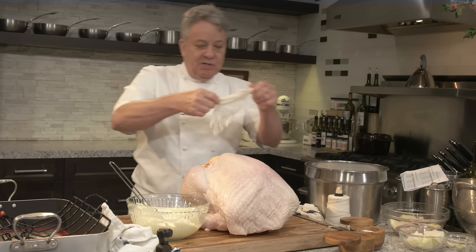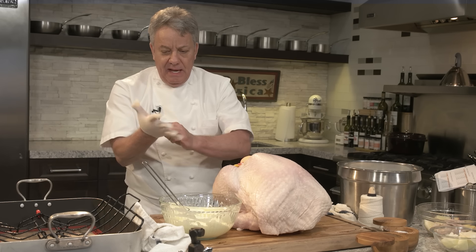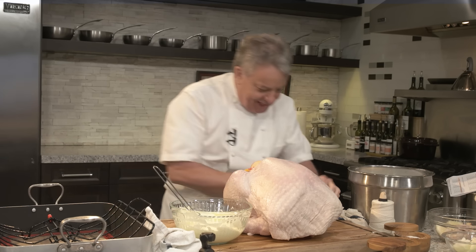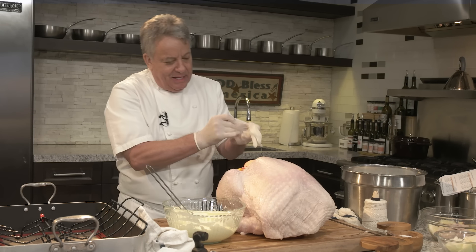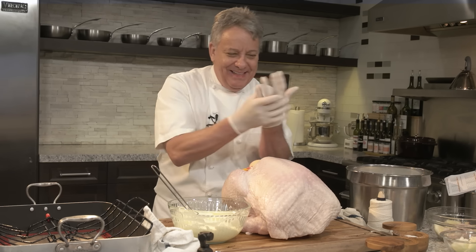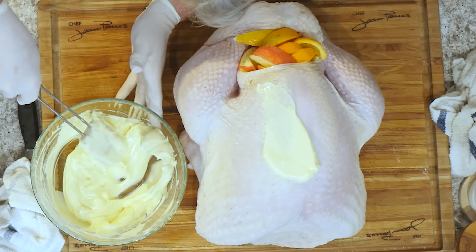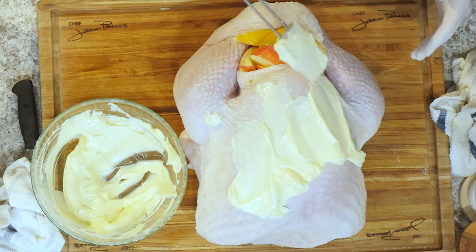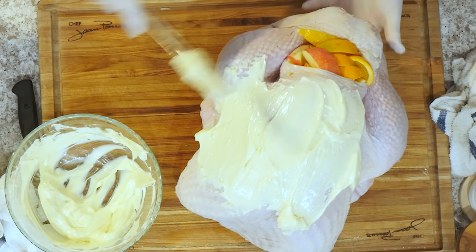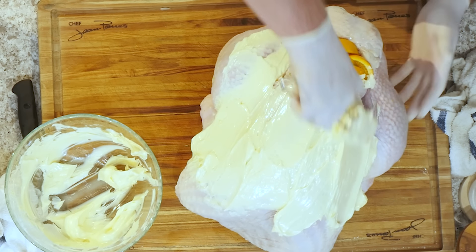I know the YouTube recipe police are going to go crazy that I'm touching it with my hand, so I've got rubber gloves and I'm just going to give it a good massage — no YouTube recipe police is going to give me a hard time. The butter has to be soft so you can do this, otherwise you won't be able to do this. You want to just paint it on there. Don't be afraid — we're going to put a lot of butter. The only butter that's going to stay is the one that gives this beautiful golden-brown color.